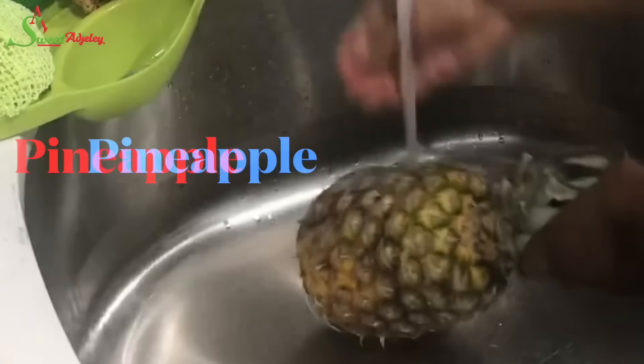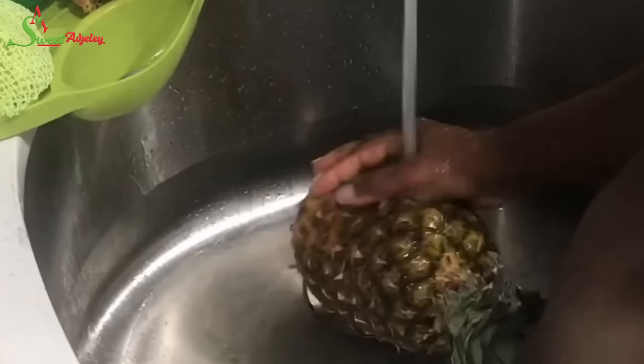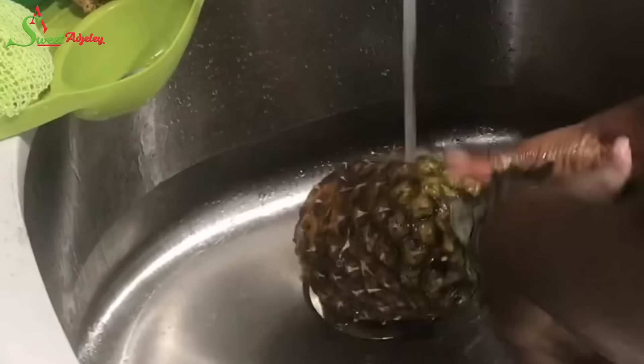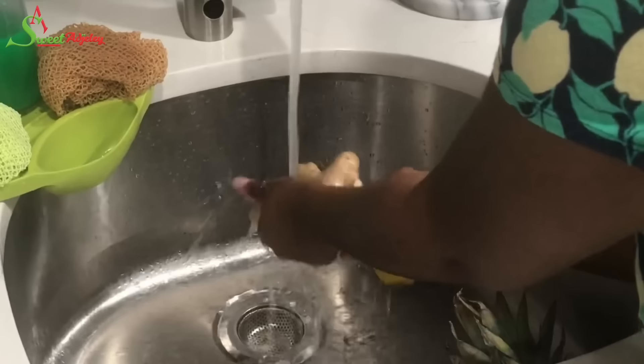Hello, Sweet Team, welcome back to my channel. This is Sweet Ajelle. As you can see, the warm weather is upon us, and before you know it, it'll be here. I wanted to share with you some of the drinks that I love to make in the summertime for my family, starting with one of my favorites: my ginger pineapple drink, which is super refreshing and so delicious.